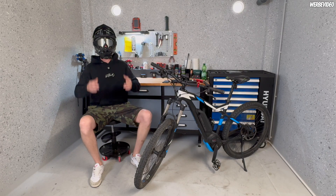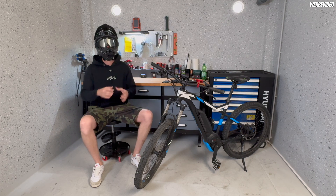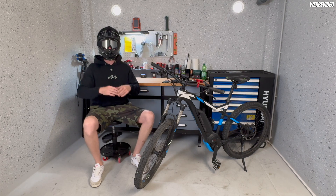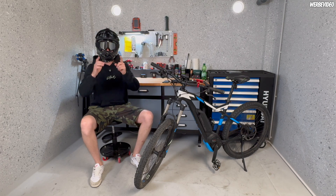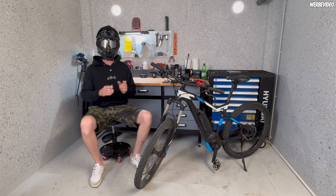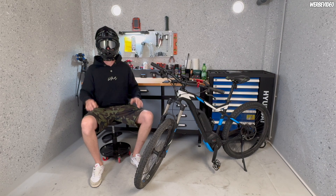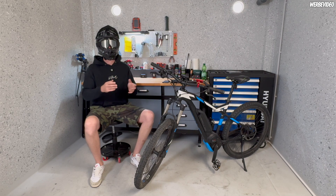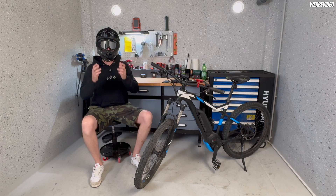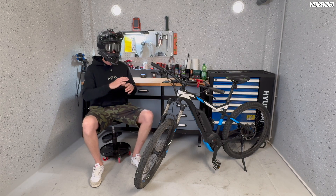Hello eScooter and eBike friends, welcome to another WMA video here on YouTube. Thanks for tuning in — in this video I'm going to show you something I've been asked a lot, and I want to show you the answer now. I'm showing you how you can tune your eBike with the Bosch motor generation 1 to 4. You can tune it so easily in up to 10 seconds to a maximum speed of 45 to 50 kilometers per hour — in my opinion the best solution at the moment, and it could not be easier.